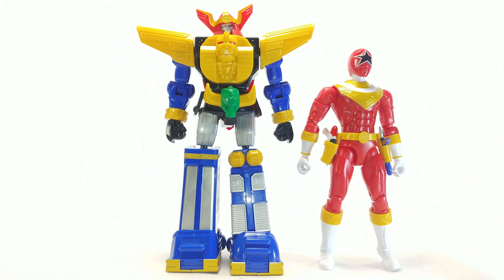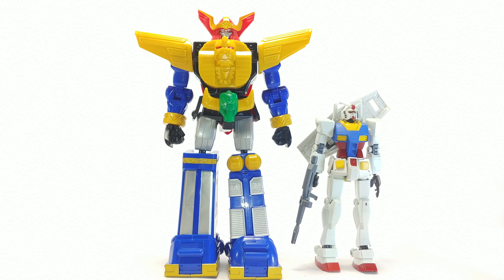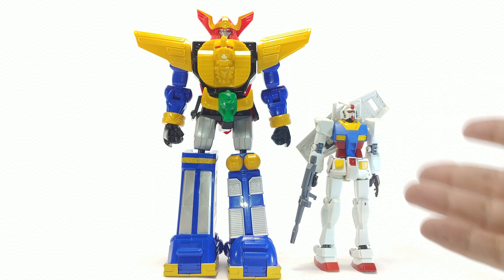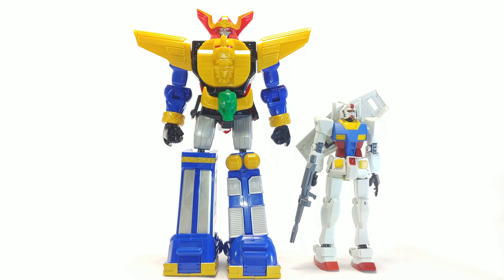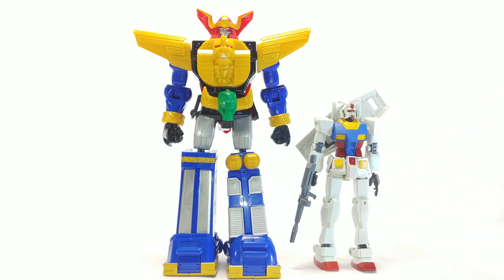For a basic size reference, here he is next to the Zeo Red Ranger — you can see he is a good size taller, which is expected for a build figure. Here he is next to a 1/144 scale Gundam RX-78, and you can see he is a very good size bigger, though that is one of the smaller Gundams. Would it be in scale? I'm not really sure — maybe 1/144 scale, maybe, but a lot of the older Gundams are smaller. There are definitely ones way bigger and taller than him, so if you wanted to make some match for whatever reason, I'm sure you could get away with it.